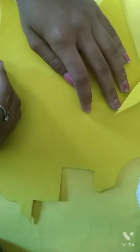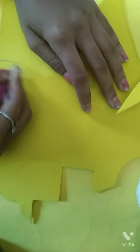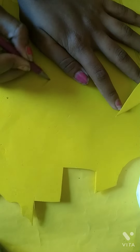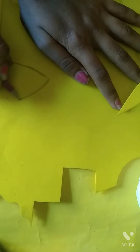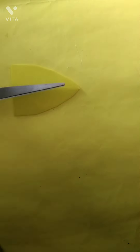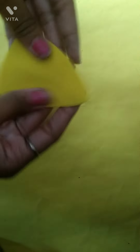Now I have taken a foam sheet of yellow color — you can also take orange or golden color. Now I am making the unicorn's horn. I have cut the unicorn's horn shape like this. Now we will cut it. Here we go — this shape. If the shape is a little bit off, let it be.